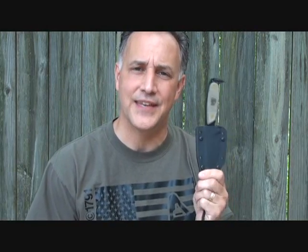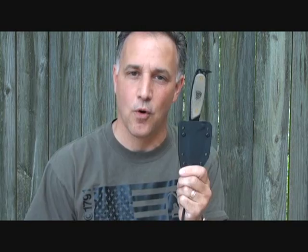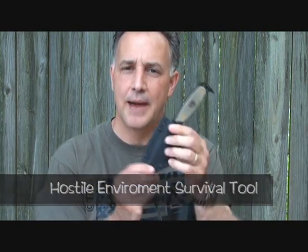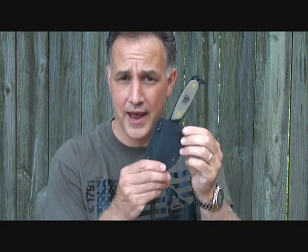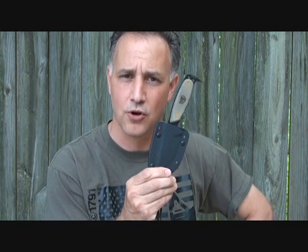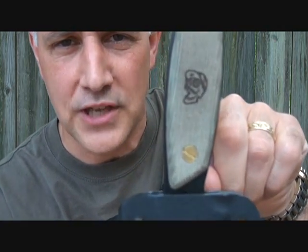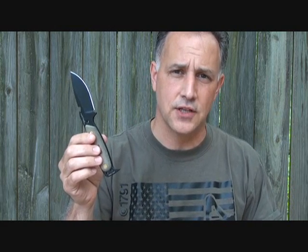Today we're looking at the DPX HEST. DP stands for Dangerous Places, HEST stands for Hostile Environment Survival Tool. This was a collaboration between S.E. Knives and Robert Young Pelton, a world-renowned adventurer, journalist, and book writer who goes to some of the most dangerous places in the world. Right here on the handle is Mr. Dangerous Place himself.